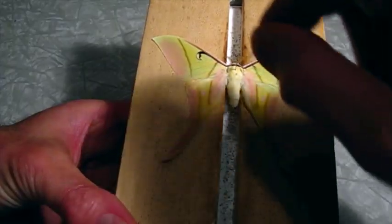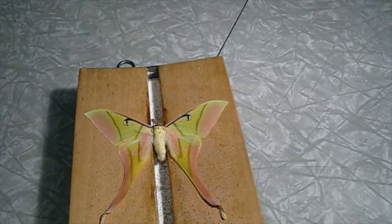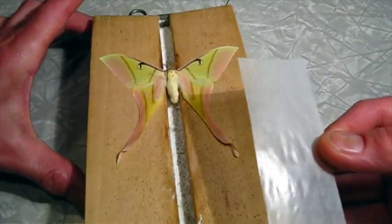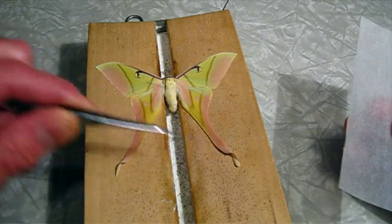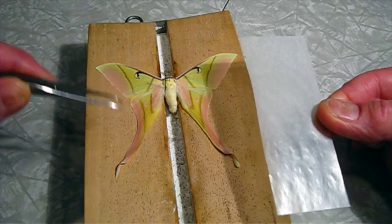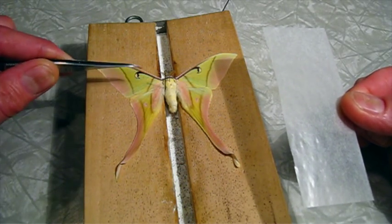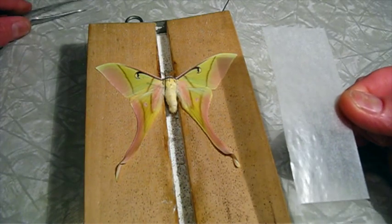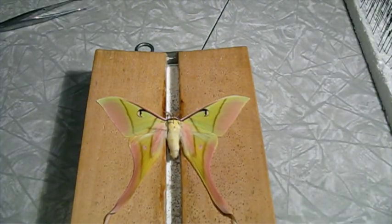I need to brace the abdomen so it doesn't move. I have my sheet of glassine pre-cut — I think that's going to be about right. I want to hold the wings down, but these tails down here are folded with a little spiral on them, and I don't want to smash that with the glassine — it's very nice looking and I want to leave that natural. Normally we bring the fore wings straight up so the lower part is perpendicular. With these luna moths I think they look a little better if they're not quite so high, so I'm going to play around with this a little bit. I think this piece of glassine might be too long, but we'll see.